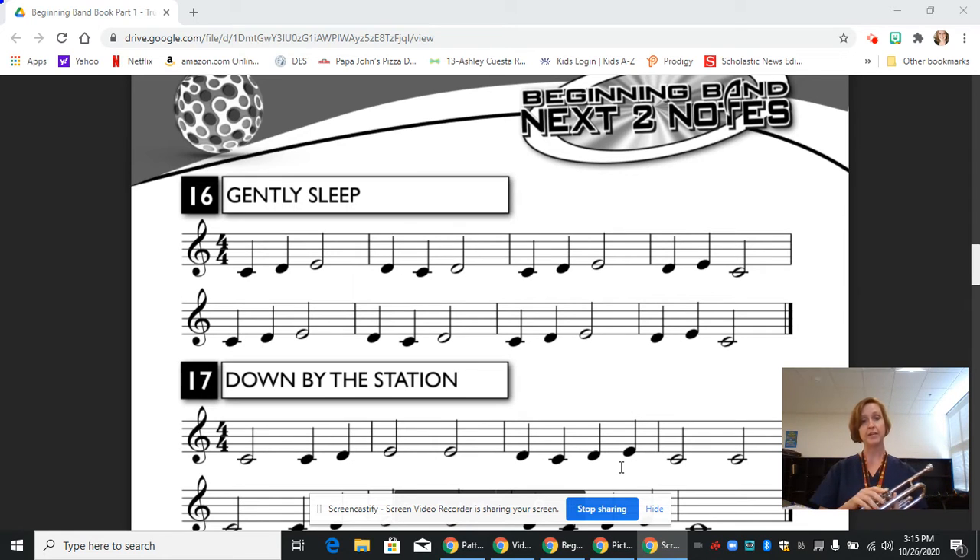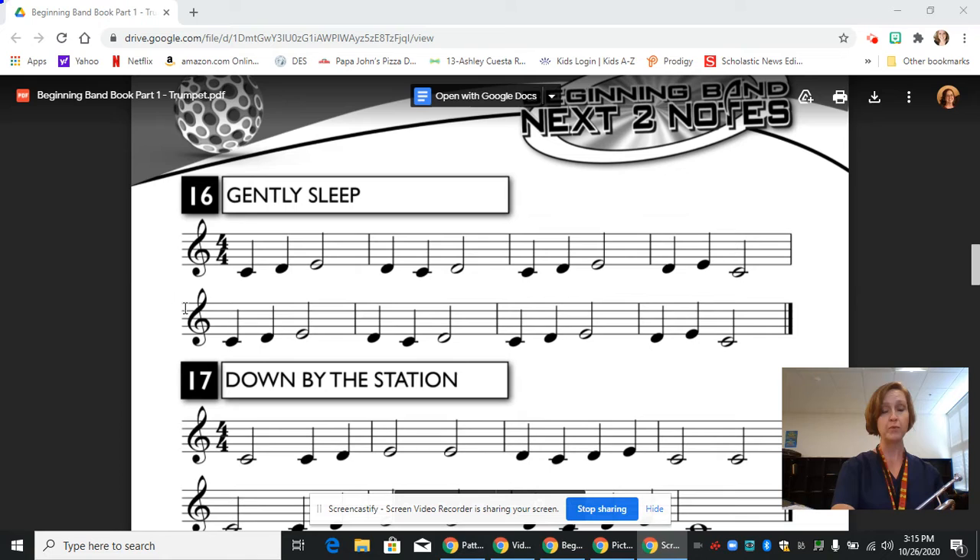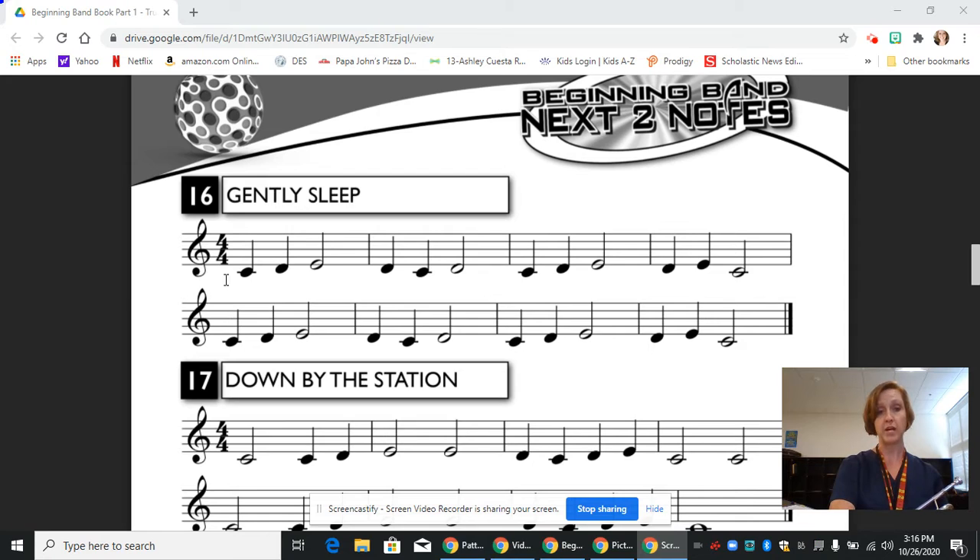Let's go at the beginning and see what we have. The trumpet reads the treble clef, so that's what we always start with. And then we are in 4-4 time, so we have four beats in every measure, and the bottom number tells us the value of the whole note.